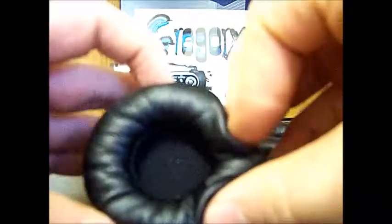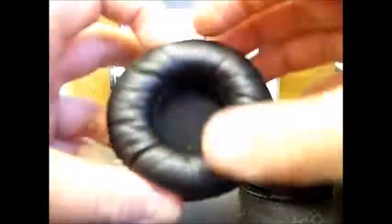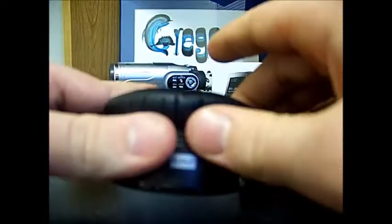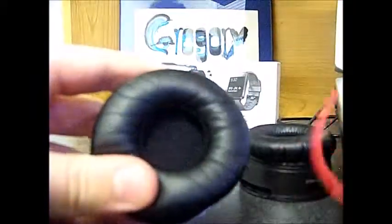On the other side there's a nice plush cushion. It feels pretty good on the ear — I feel like these headphones would be very comfortable for more than two hours if the headband didn't clamp so hard on the head. But the cushion itself is very comfortable.